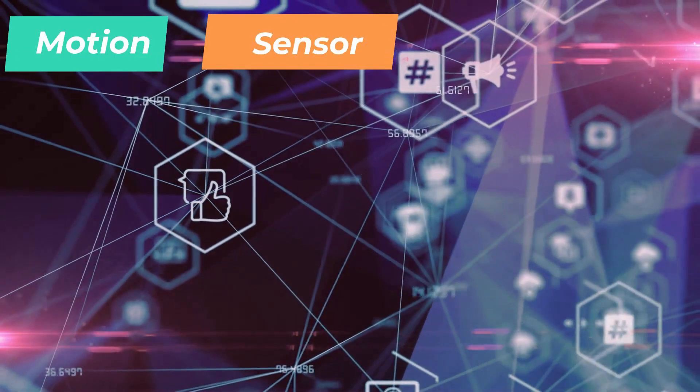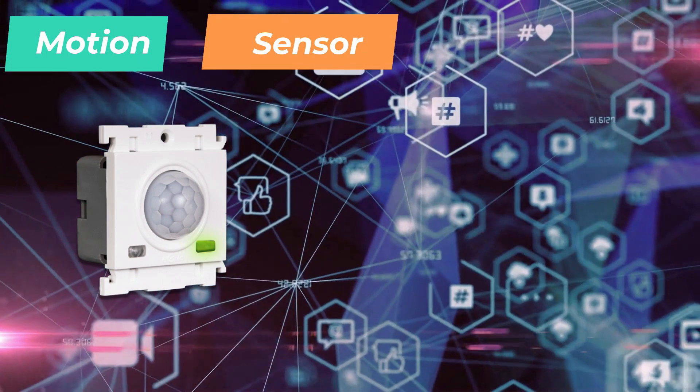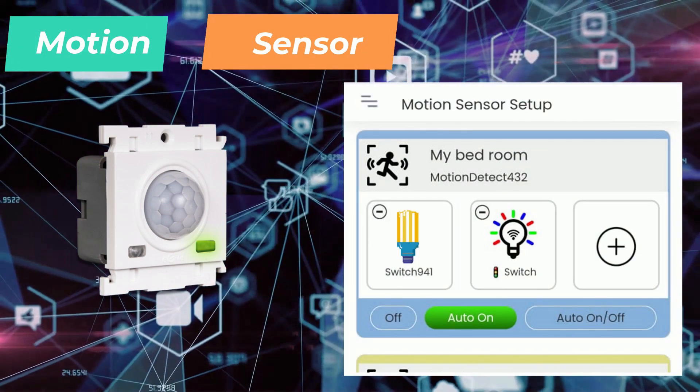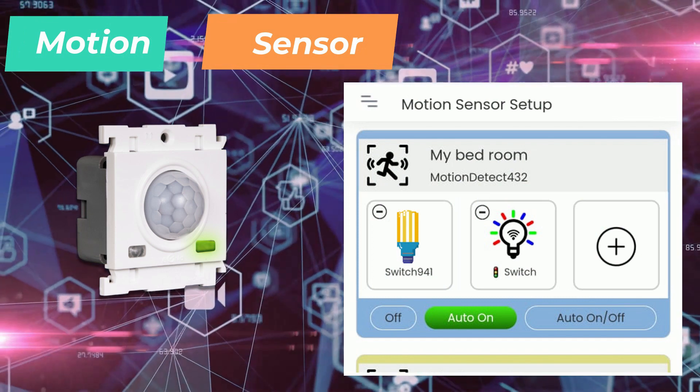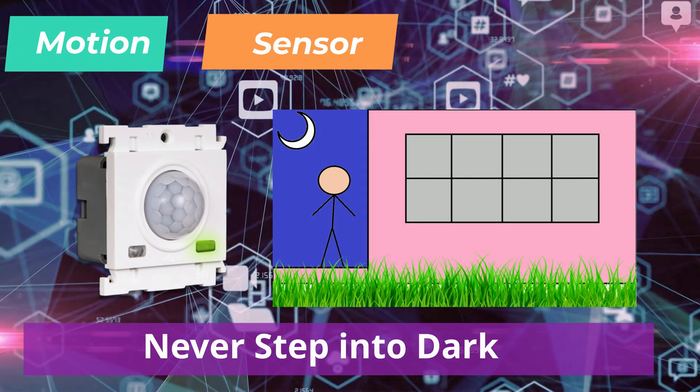Introducing eGrid smart motion sensors that detect human presence at home. With our smart motion sensors, you can now manage automatic switch on and switch off of multiple switches based on your presence in your room. You never get to step into your room in darkness.